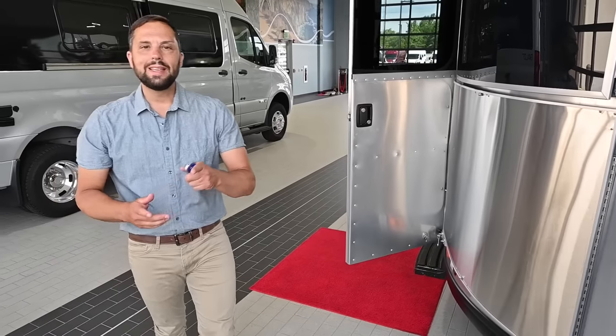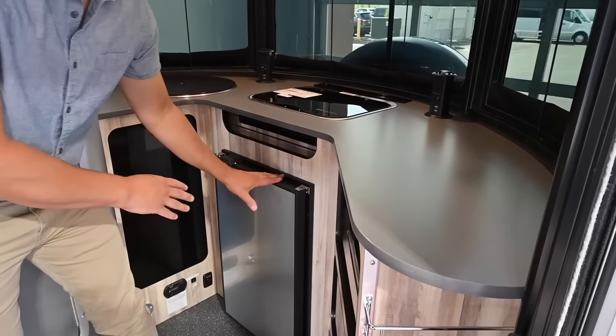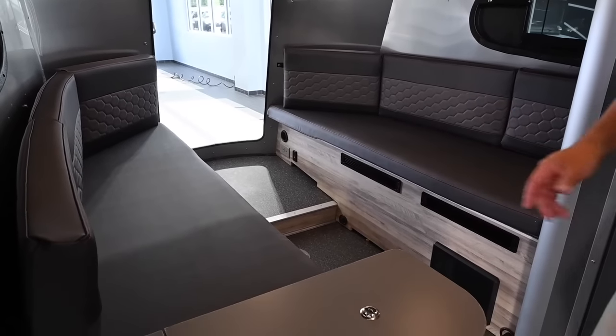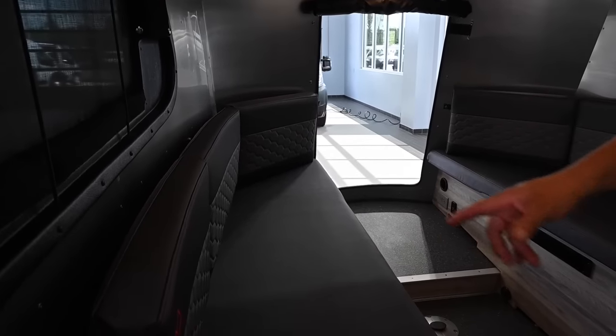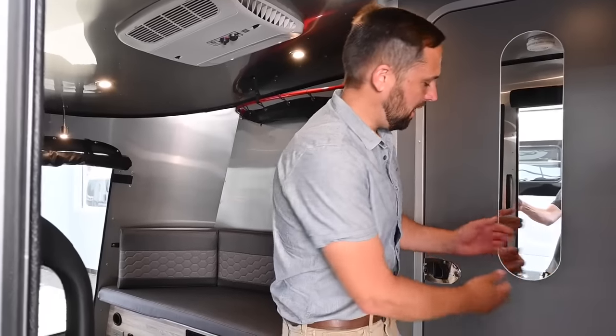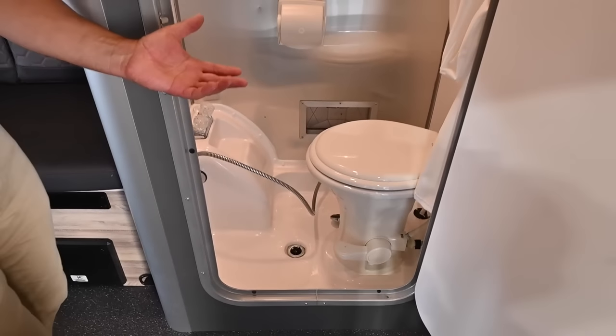Now that we've finished the exterior tour, I'm going to take you inside. Front galley kitchen with a beautiful panoramic window all the way around. There's a 3.1 cubic foot refrigerator. In the back is the bench seating area with dinette tables that assemble in the middle. You can remove the cushions to make 24 by 76 inch twin beds, or combined they make a 76 by 76 inch, almost king bed. Behind is the wet bath with a toilet and shower. Now I'm going to dive into the details.